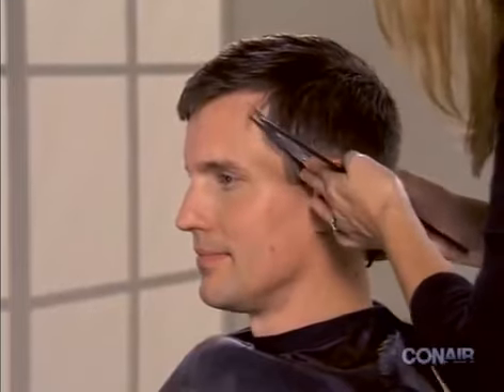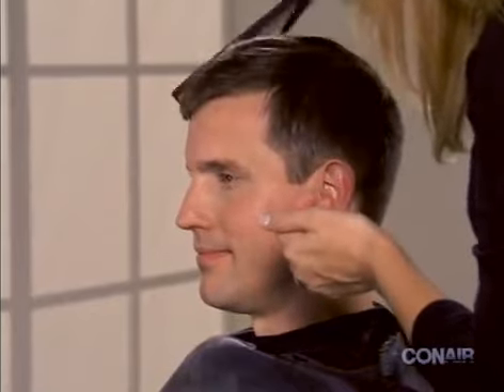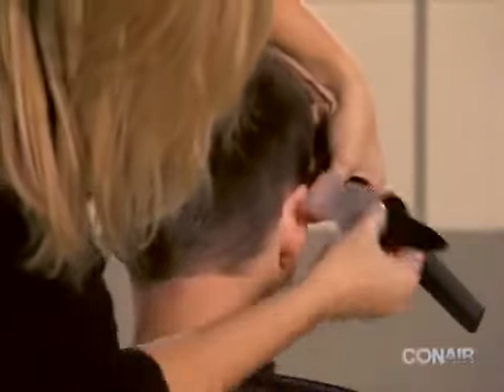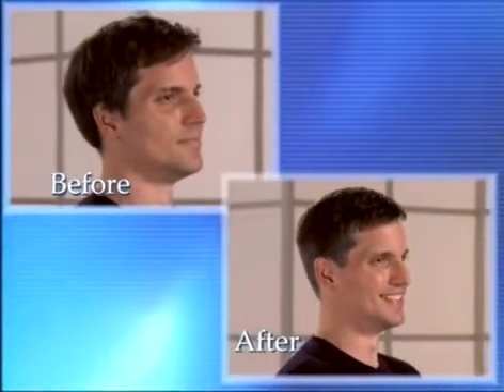Finally, use the scissors to trim any uneven hair. Using the brush included in your kit, sweep away any stray hair. Your business cut is now complete.